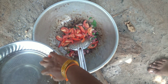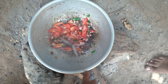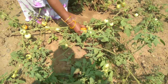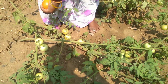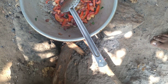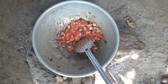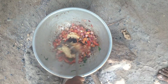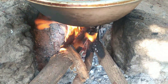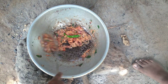Let's take a look at the Thakali. This is the Thakali. The Thakali has a lot of taste. It's a good taste in the Thakali. Let's go to the Thakali.